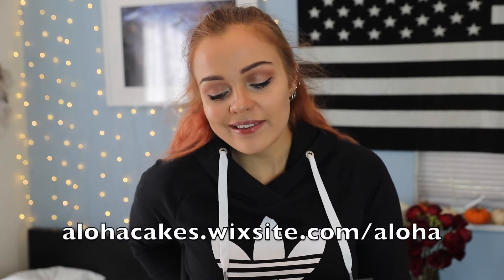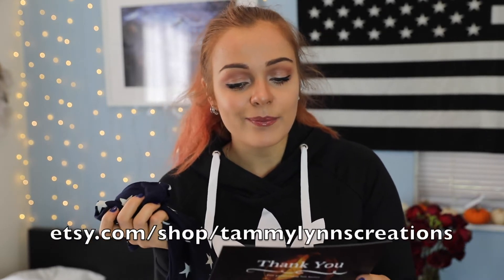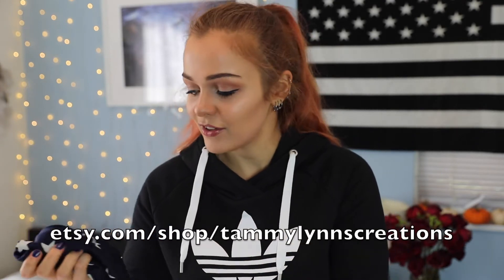Enjoy your sugar rush and visit her at alohacookies.wixsite.com/aloha. I'm not going to eat them right now because I just had breakfast, but trust me, they're not going to make it through today — I'm going to eat all three. And the thing they were all wrapped up inside of is the starry infinity scarf. Bundle up in patriotic style with this beautiful starry infinity scarf from Tammy Lynn's Creations — military family with an adorable shop at etsy.com/shop/TammyLynnsCreations.